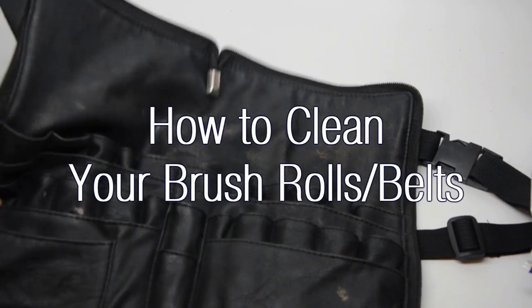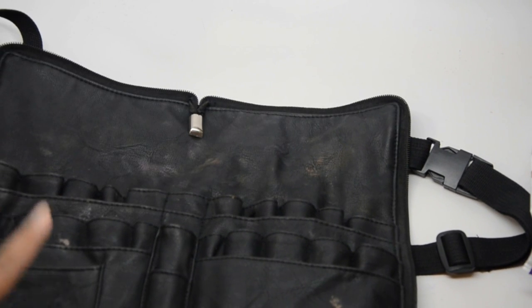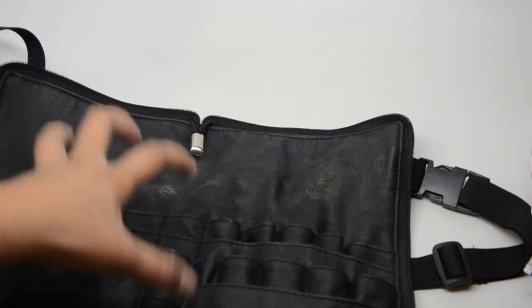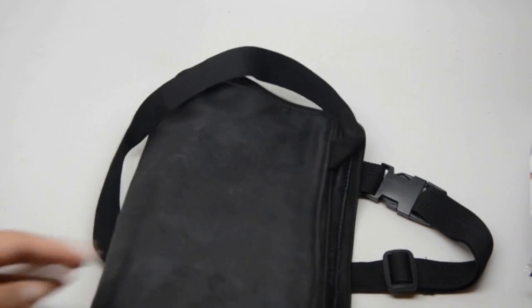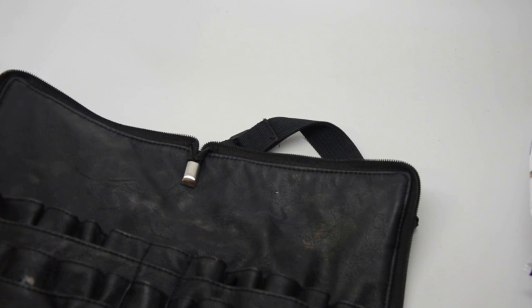As you can see, we have a dirty brush belt and I decided to make a really quick tips video showing you how to clean these, because these little suckers are a lot harder to clean than you think. In the past I've tried wiping them down with a cloth and soap and it just really likes to stick to the makeup stains. This is my Sedona Lace Vortex zippered brush belt — you can zip it up and it holds all your brushes. Sometimes I leave dirty brushes in here, and when I open it up and take all the brushes out to clean it, I'm left with this. So I'm going to show you a really easy way to clean them.